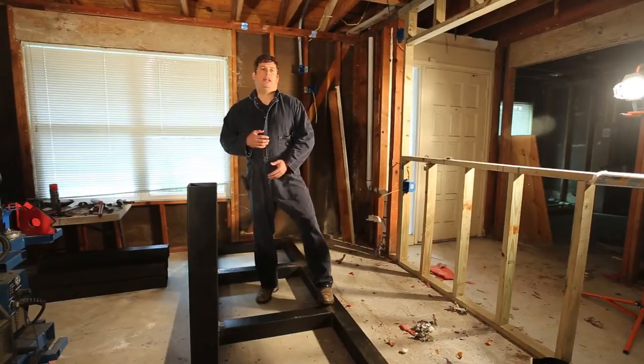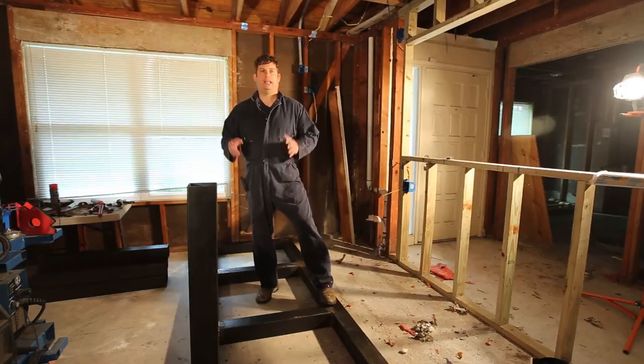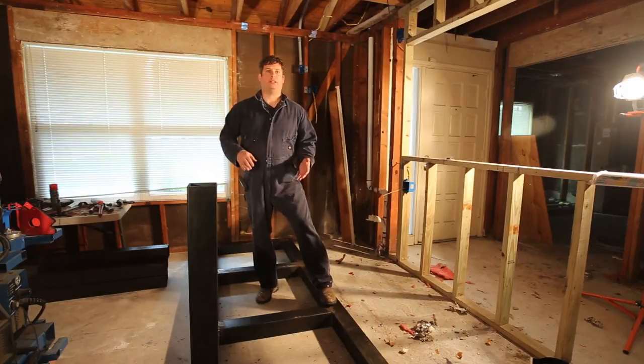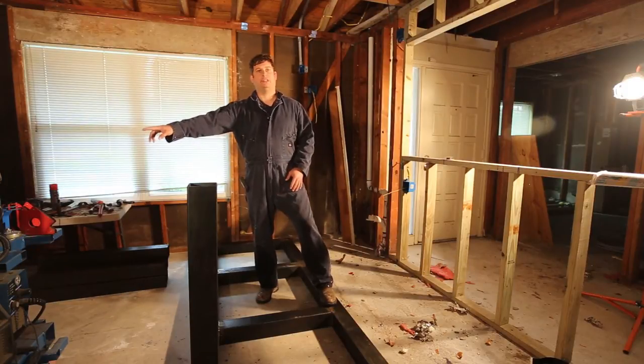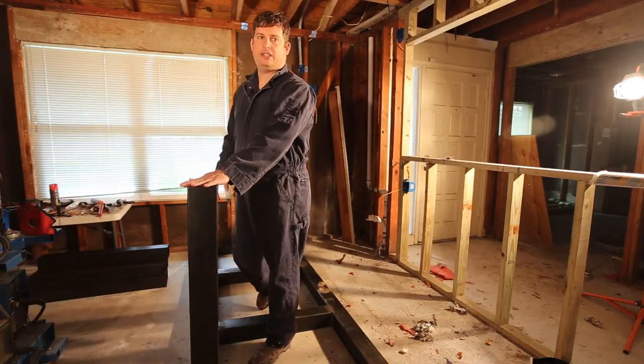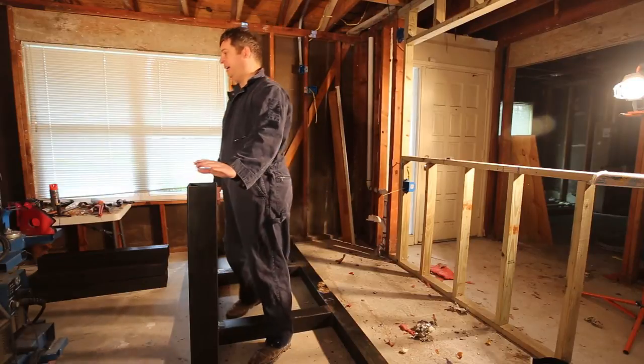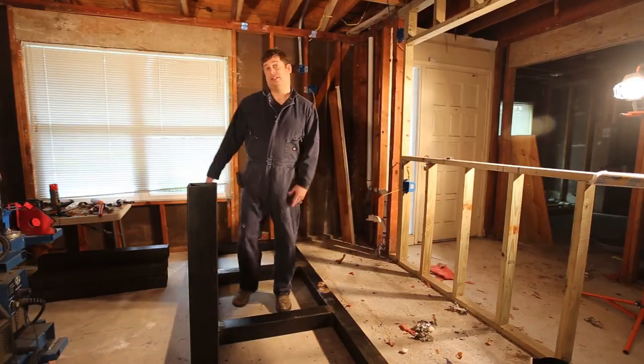Hi, my name is Brian and this is yet another installment in my series on how to make a steel aquarium stand. I've repositioned the camera so that I can shoot while I weld. The welder is over here and the stand is here, and what I'm going to do today is attach the legs to the stand. So let's get started.